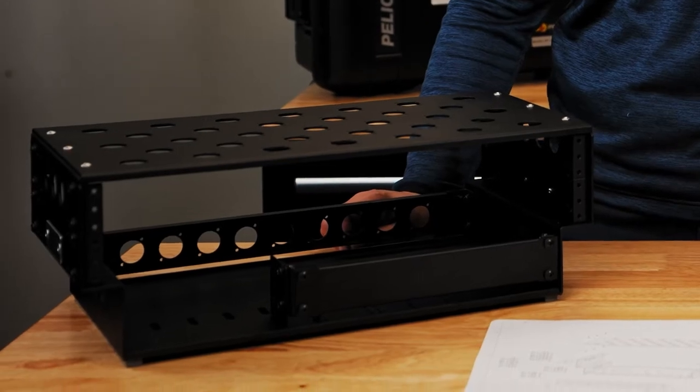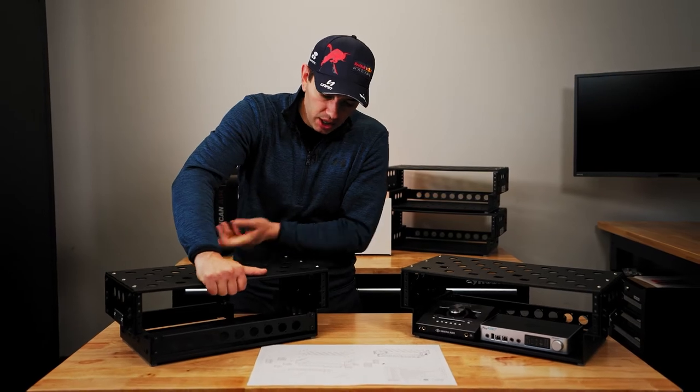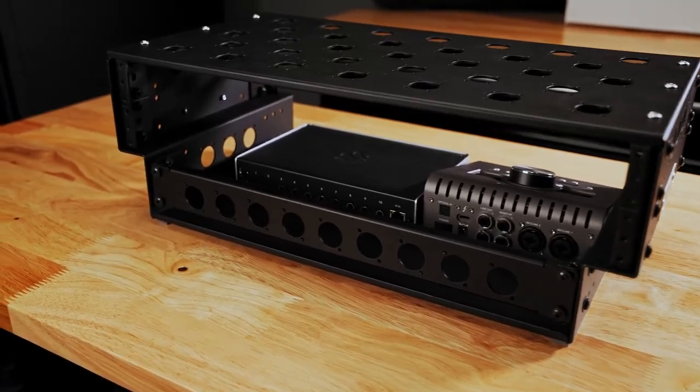This bottom section can also be used to mount half-rack width gear. Since the bottom section is a non-traditional width, we included this custom rack panel with nine Neutrik D punch-outs.